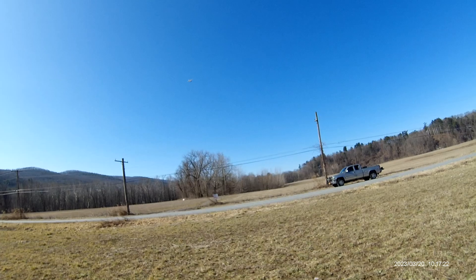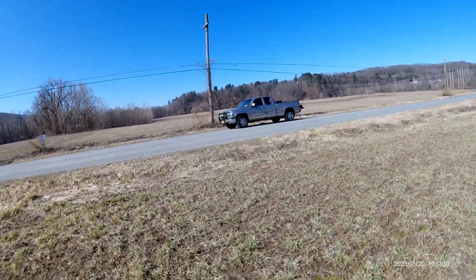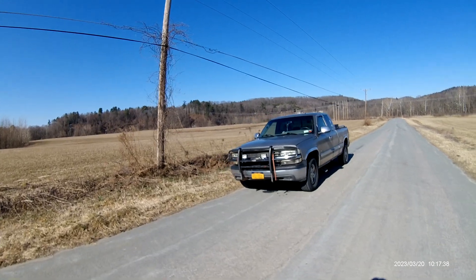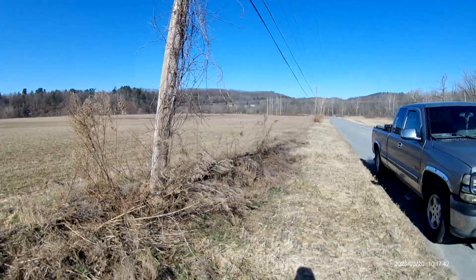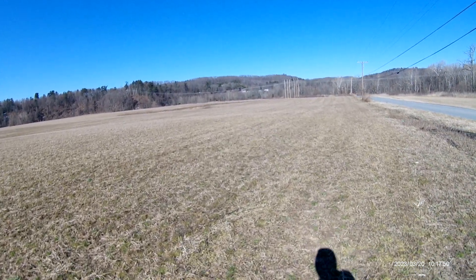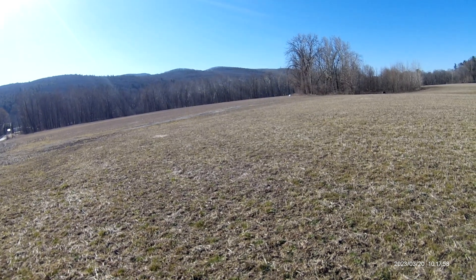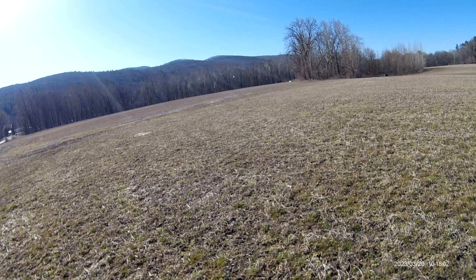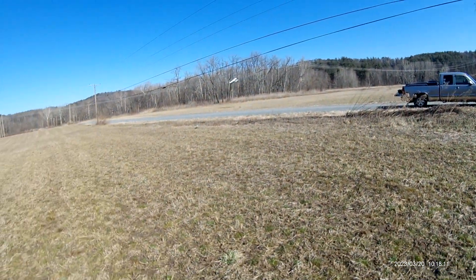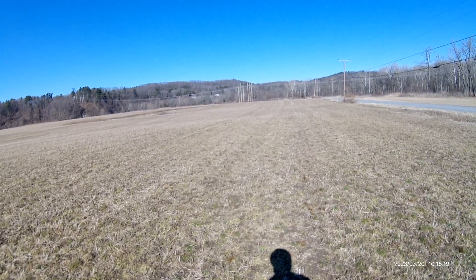We'll get her across — sorry about the sun. Fly her a little bit here. She's almost like the Pits, but she floats pretty good. It's about eight mile an hour wind right now. Probably do much better with no wind.